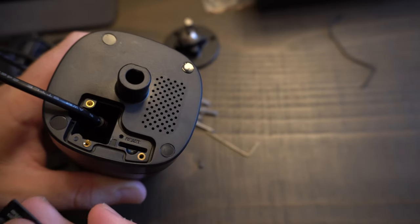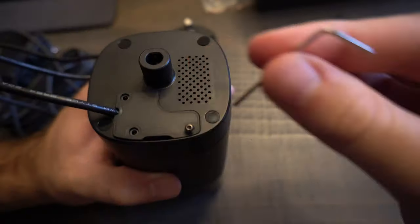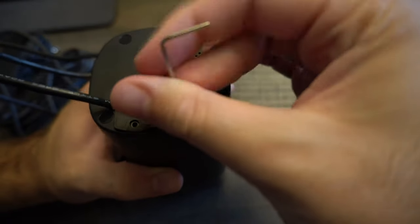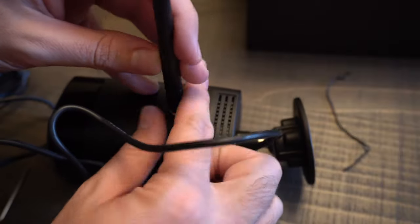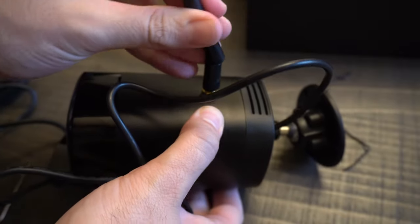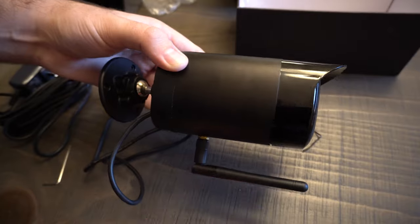Before you screw on your cover, you're going to take your SD card and insert it into the slot, click it down in place, and your SD card is in. Once you have everything screwed in, grab your antenna and screw it into the bottom of the camera. I have it upside down right now — just twist it into place, align it so it bends back, and this is how the camera will be mounted. You can also move it around and adjust it to whatever works best for you.